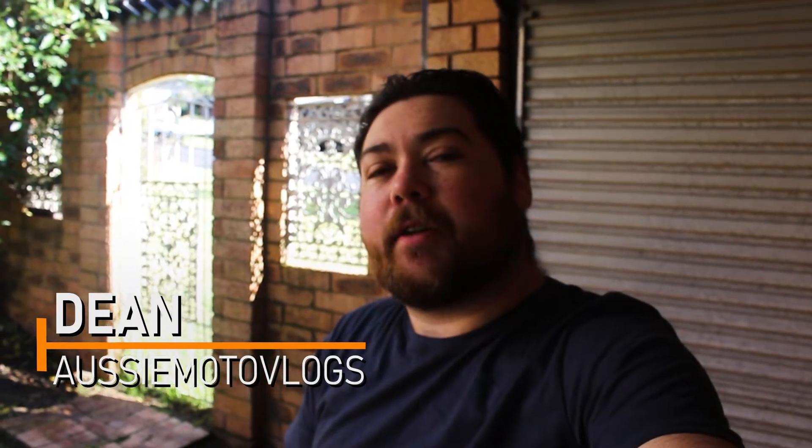Hey guys, welcome to Aussie Moto Vlogs. My name is Dean and today I'm going to give you a little tip on how to shift smoothly so that the bike doesn't jolt every time you shift gears. So let's jump into it.